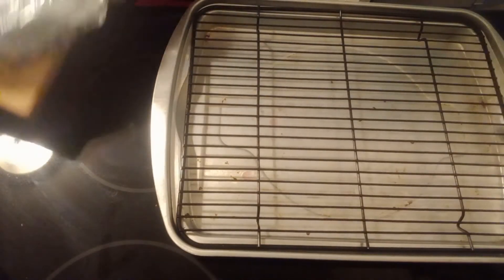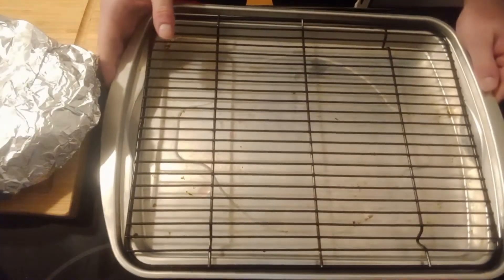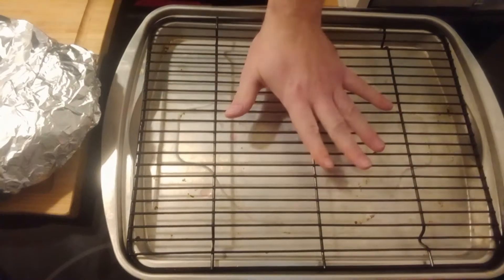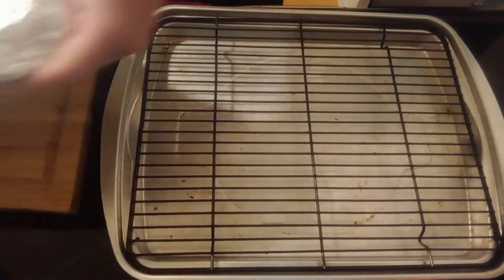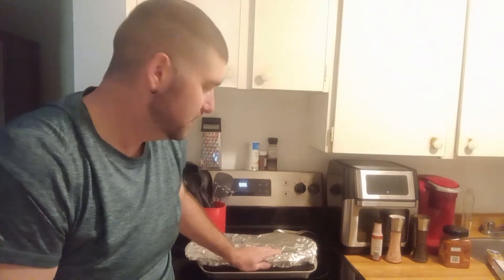You're going to want to place it onto a cookie sheet or a nice baking sheet, whatever you want. I've got this elevated grill, so it's just going to sit down on that. We've got our pork ribs wrapped up in aluminum foil and we're going to stick it in the oven for two hours. We're going to flip them halfway in between.